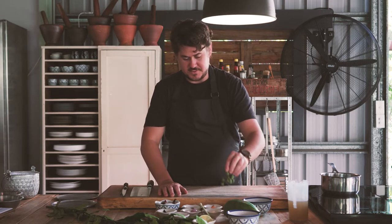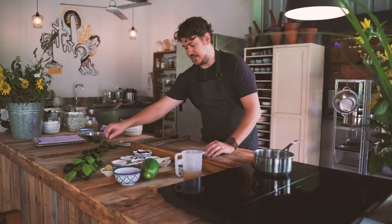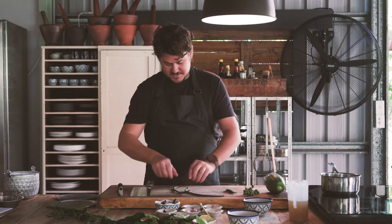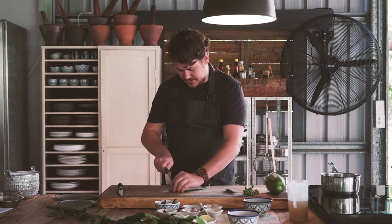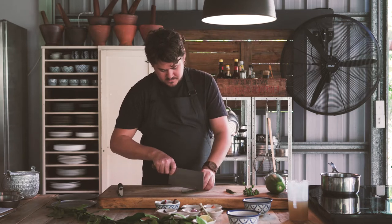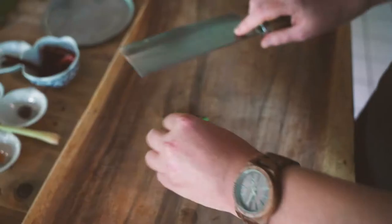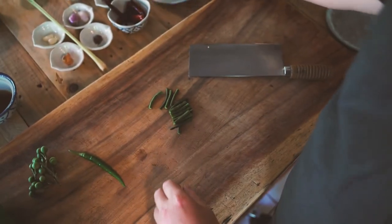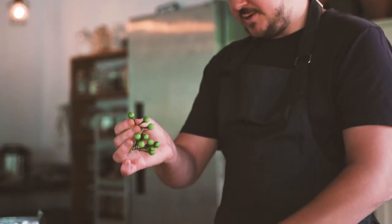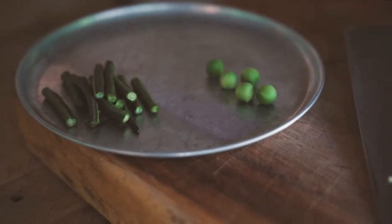The first step to making our southern Thai style sour orange curry of Spanish mackerel is getting the veg prep ready — pea eggplants, snake beans, long green chilli, and papaya. For the snake beans, we just take the end bit off and chop them into about one-inch size pieces. For the pea eggplant, they're pretty much ready to go — we just pop them off like that and we're going to use about ten.